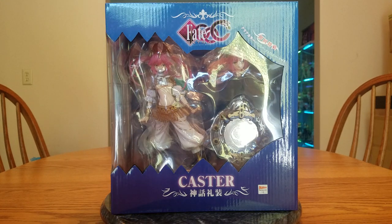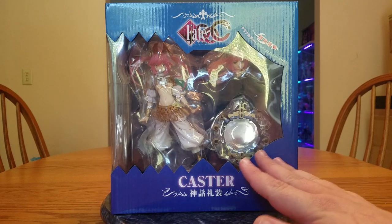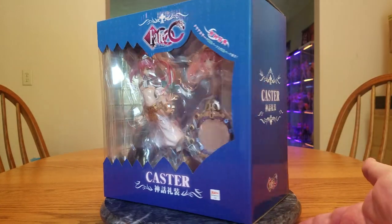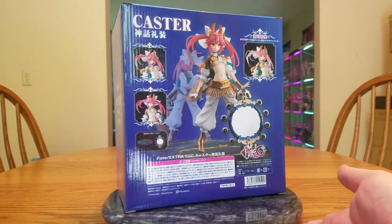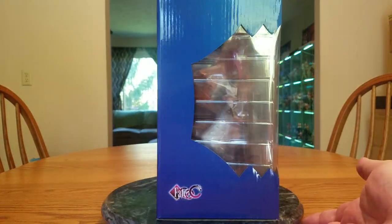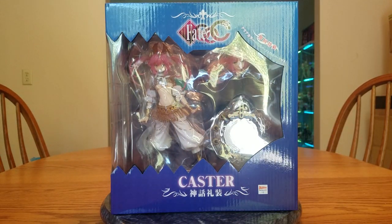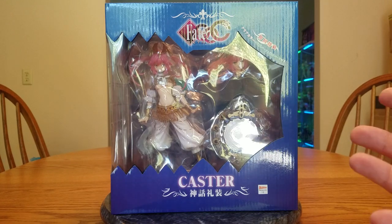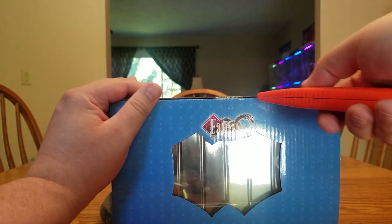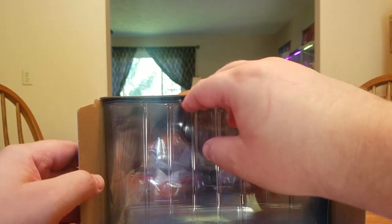Maybe she was released on the 12th — no official dates that I know of. Since this is like the first release, they did include a bonus head with clear hair. There's the side of her box, the back showing all the different promotional images, and the other side. Like I said, I'm not expecting a whole lot quality and detail wise, but it's Tamamo and you know me — I have to have Tamamo. She's decent enough that I liked her enough to buy her. Let's get her open.